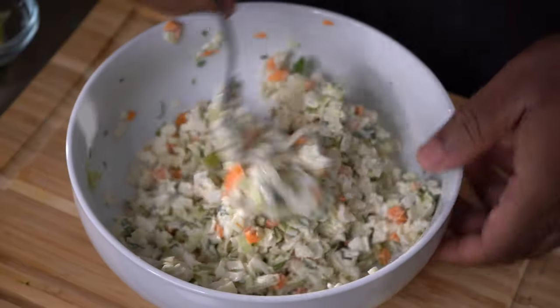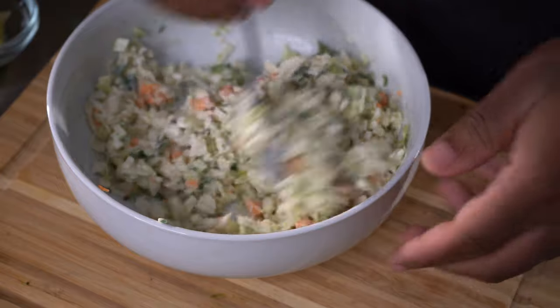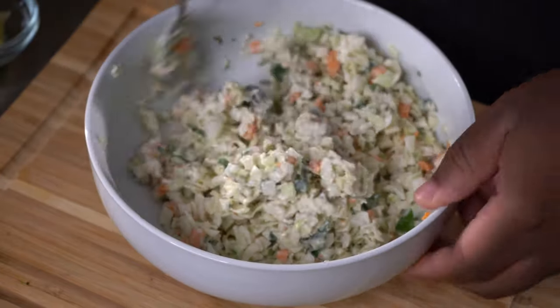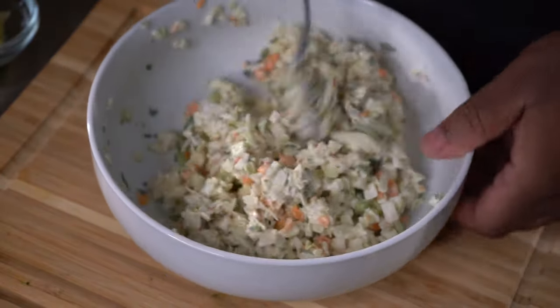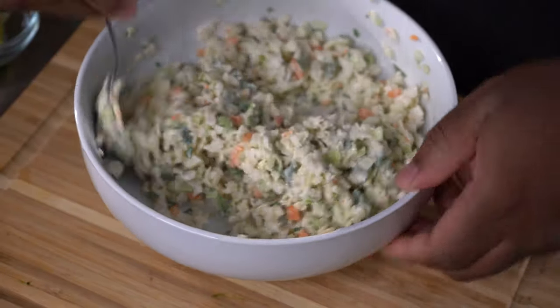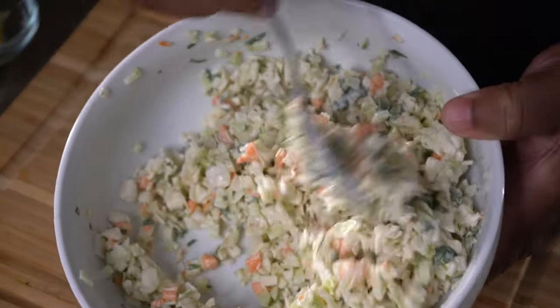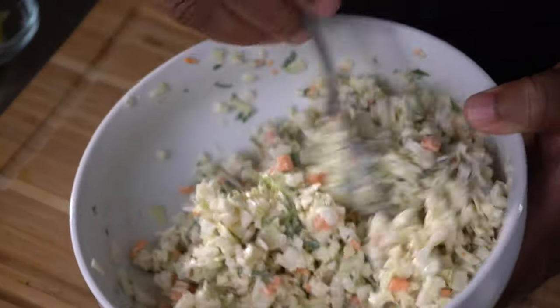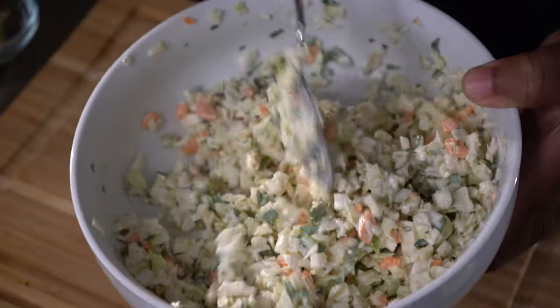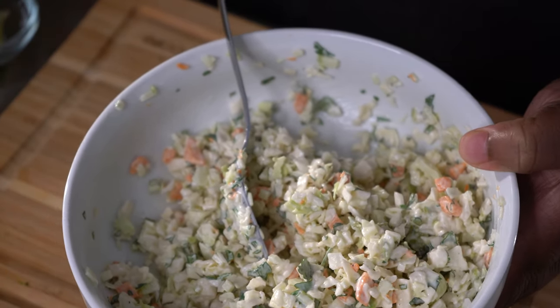It smells so incredible — I wish you guys were here to smell this. Something as simple as fiesta granny smith apple coleslaw and the flavors make you feel like you're in Baja, Fiji, or Cancun. Look at that amazing slaw! We'll get this in the fridge to macerate and then we'll begin frying the fish.